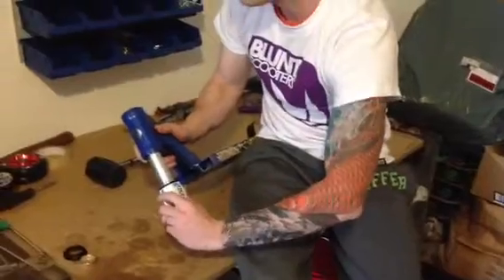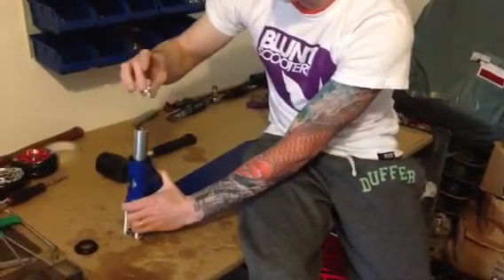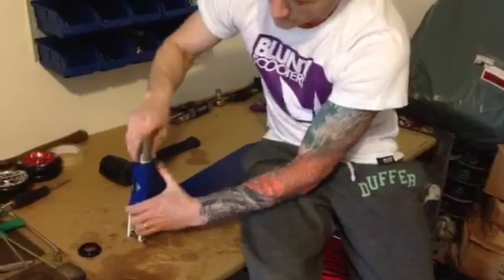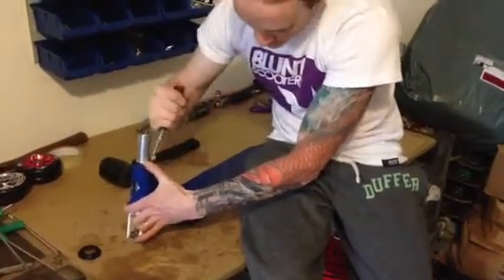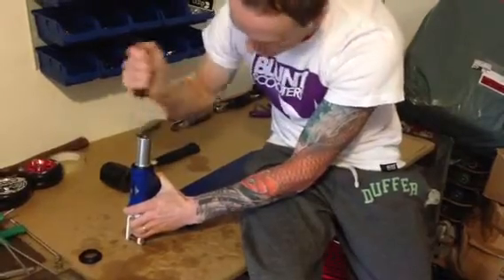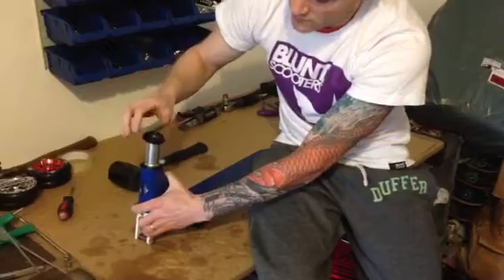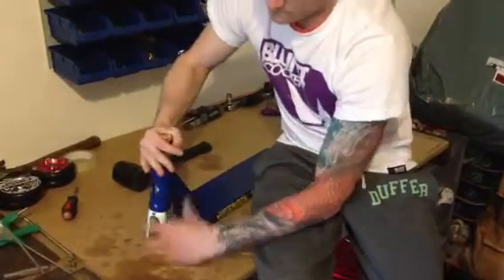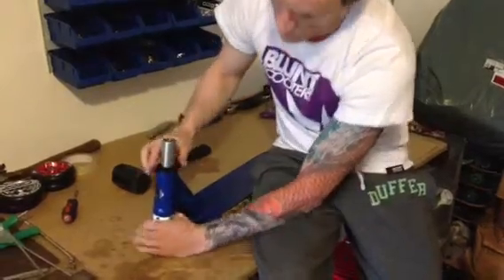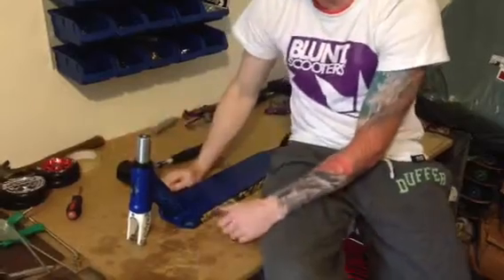Slide your forks in again, try not to dislodge the top bearing, put your crown race on — grab it and push it in nice and tight. You may need to nudge it around with a flathead screwdriver. Then grab your top cap off your headset, push it on — it's a little bit tight, which is good because it keeps the forks nice and tight inside there. Slide it on and you're done.